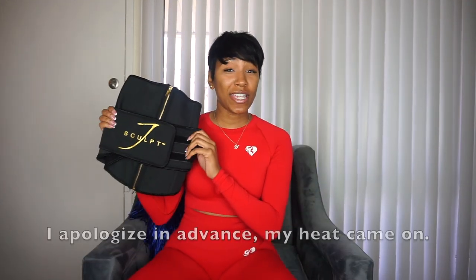Does it help you lose weight? In my opinion, as I said in my other fitness belt videos, I don't think fitness belts are made for you to lose weight. I think this will be good for posture and for keeping you tight. Waist training is not permanent — you still have to maintain a healthy diet and work out. This is just adding on to that.